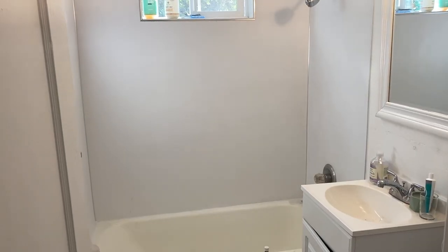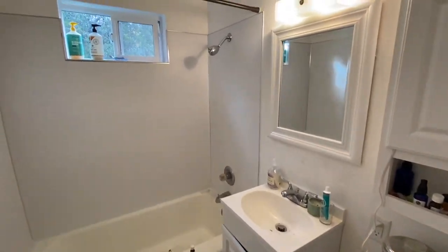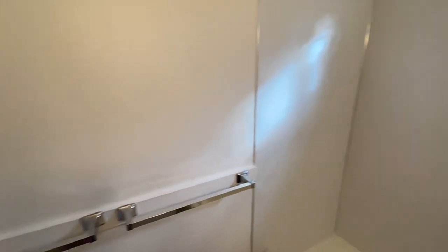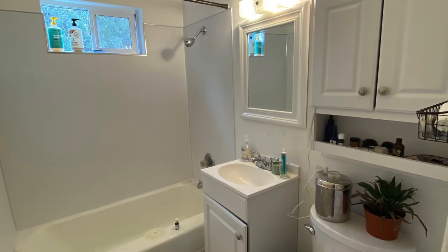So come see the before. This is my apartment bathroom. It's pretty small but has everything you need. There's not much color or anything really interesting in here. All of the fixtures are your kind of standard renter fixtures and the bathtub is peeling.